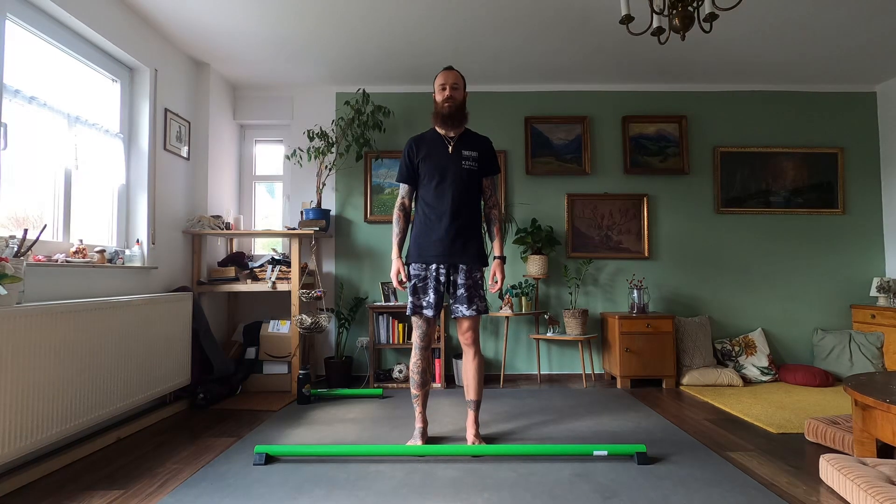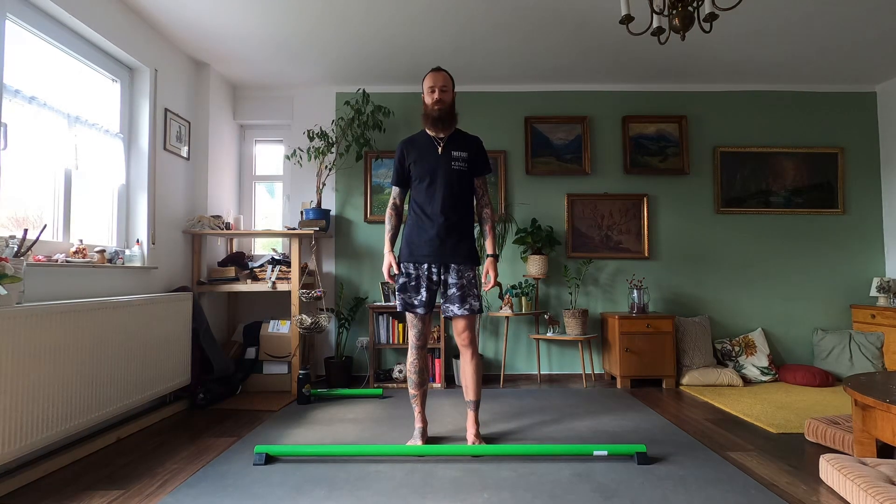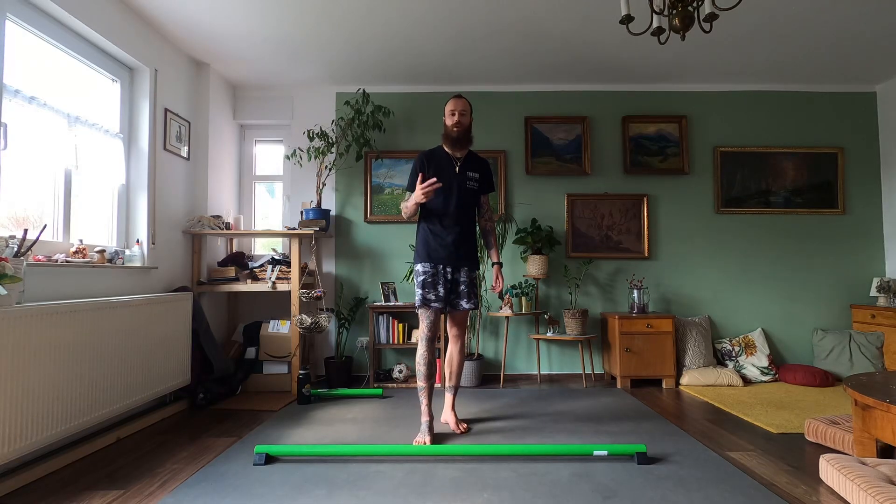Hey Tribe, Felix here. Today's demo is a ninja journey and the task is called 1-2-3.